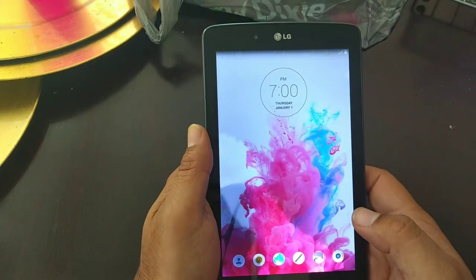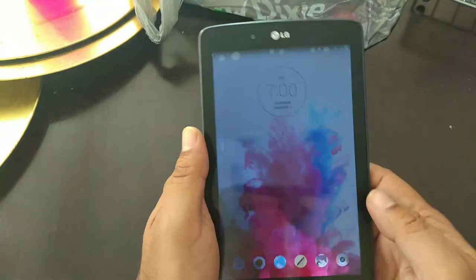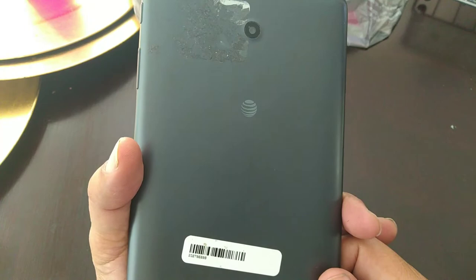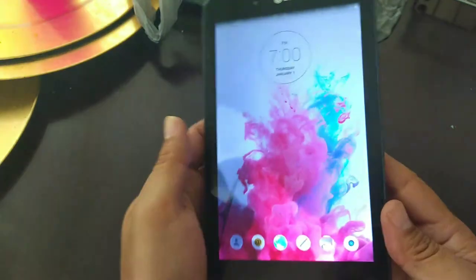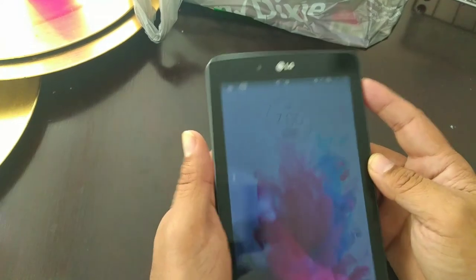Hi guys, today I want to show you how to hard reset an LG Pad 7 or LG Pad 6 — it could work on any of them. So the first thing we want to do is power off the tablet.